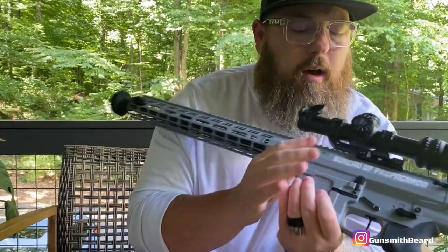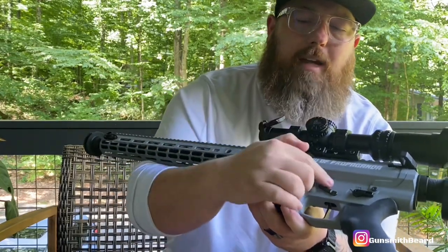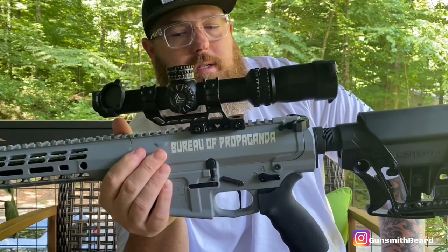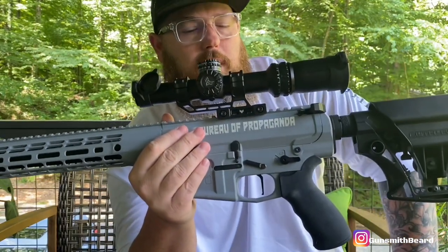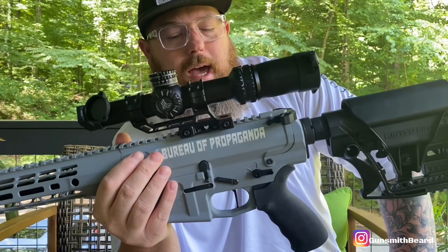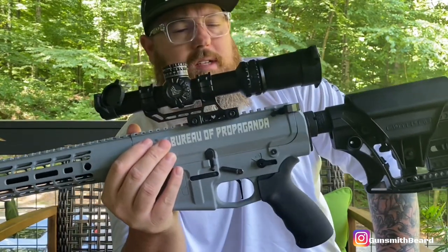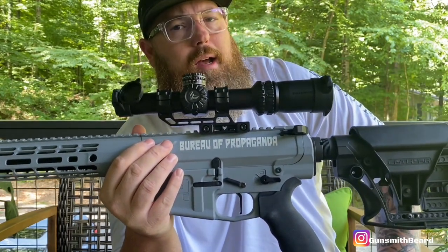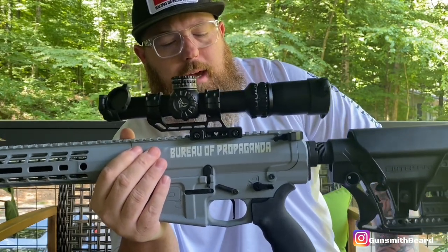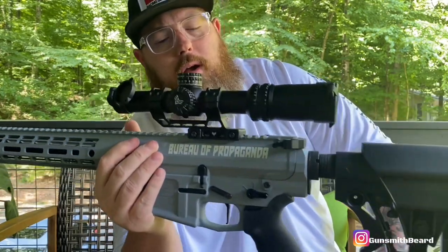Some other parts I had to source myself: an ambidextrous selector — I can't remember exactly which one I went with — and anti-walk pins because I'm running a Trigger Tech flat-shoe trigger, the Diamond series. I actually talked about this build in another video. I had a couple of different triggers fail at the range. I had a CMC trigger in this build and it did not work at all. Then I pulled a Hyper Trigger out of my toolbox and dropped that in — it also failed. So I had two duds from two different companies.